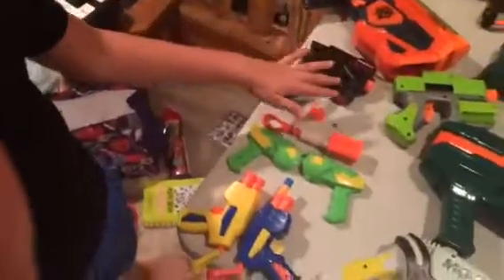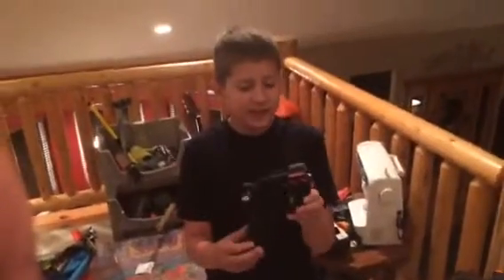If you come over here, this is a work in progress modding right here. This is the Mega Big Shock. This is for sale — I modded this. It goes probably 20 feet farther than a stock Big Shock. That is $20.